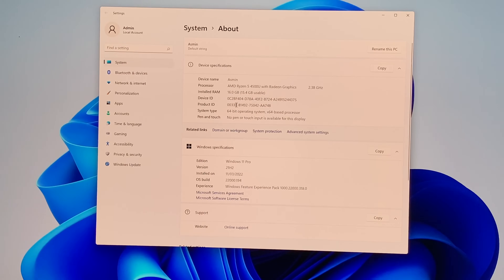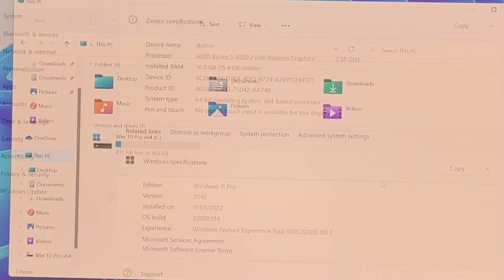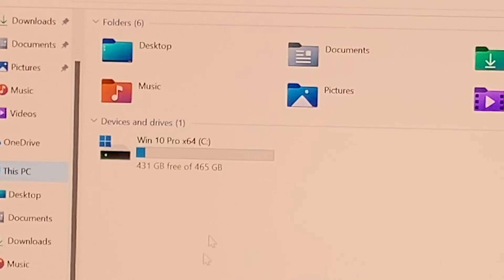Here is a quick look at system properties: AMD Ryzen 4500U with Radeon graphics, 16GB of RAM (15.4GB usable), 64-bit operating system, Windows 11 Professional. For internal storage, from the 512GB drive we have 431GB free to use.